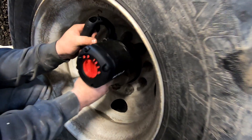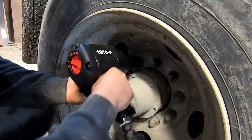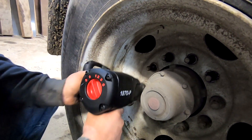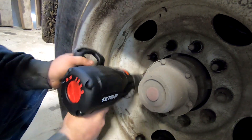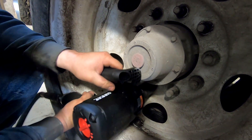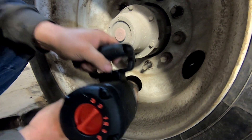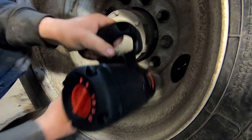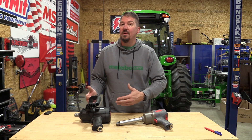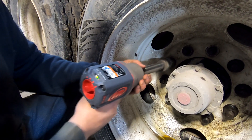We moved over to the AirCat and you can see we're having a little bit of an issue with the extended anvil. But this tool actually rocked it out at 2100 foot pounds of removal — we got it on setting three, the only setting for removing things, and it worked great. Remember we left all the studs dry, so it's a little bit harder for the lug nuts to be removed. There is no doubt that the one inch AirCat is quite a bit louder, but at the same time it is a lot faster. There is a significant speed difference between the three quarter inch Ingersoll Rand and the one inch AirCat.